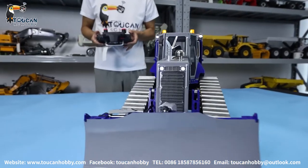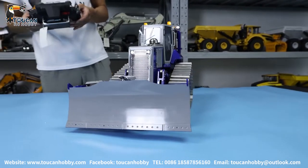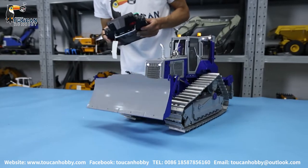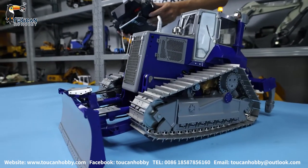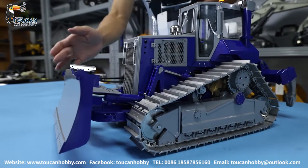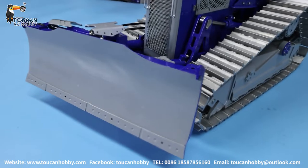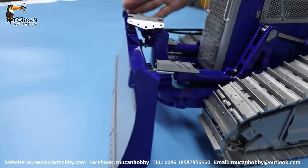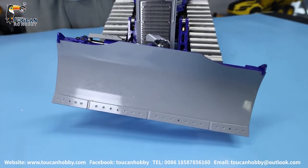Go back and we will see the functions of the hydraulic system. First we got this big arm — lift up, push down. And for this blade, we can turn left side, can turn right side. And also for this angle, we can lean to the left side and stop side. Let's lean to left side, lean to right side.